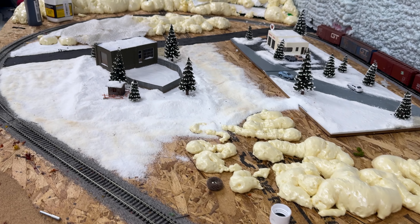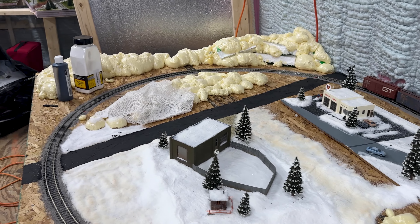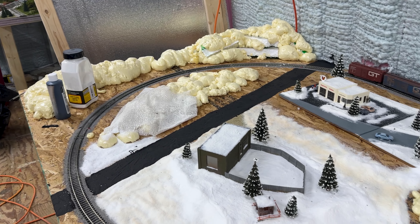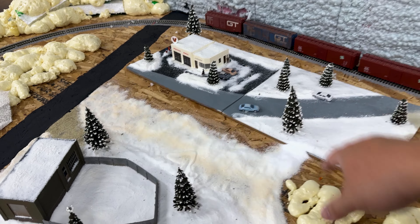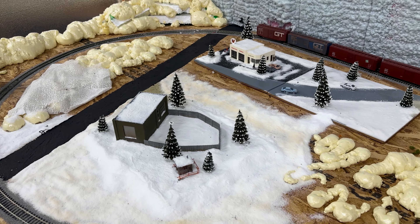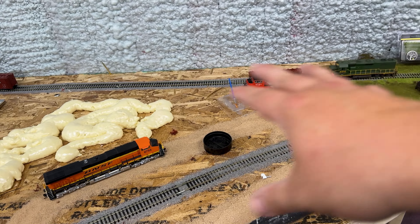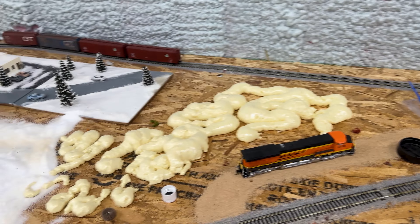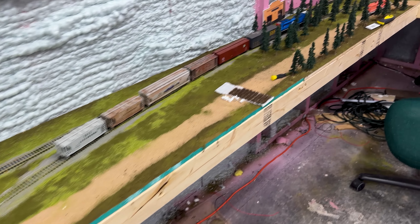Back here is going to be our winter layout. I've still got a lot of work to do on this one — just pretty simple. Atlas kind of likes that. There's going to be snow that covers these boards in here, so you won't be able to see the lip on there. It's going to slowly shift into a little bit of a fall theme right here with some trees, which I have — I just haven't gotten around to putting in yet.